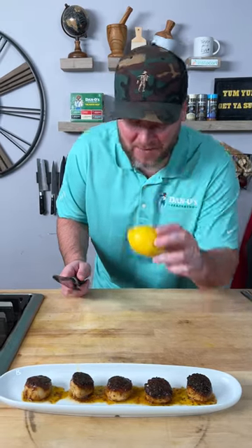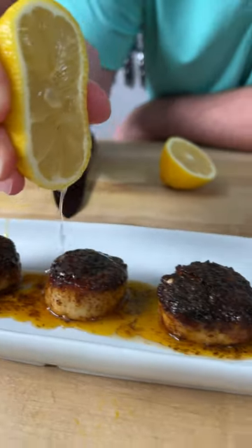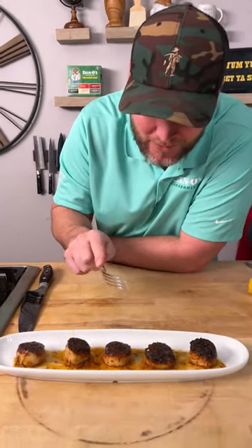Last step — you must have a lemon. Squeeze right over the top. Now see, what I didn't do last time was put the butter over the top; I just did the squeeze of lemon. It was still amazing, but when the camera guy said hey, put the butter over it — it took it to a whole new level.